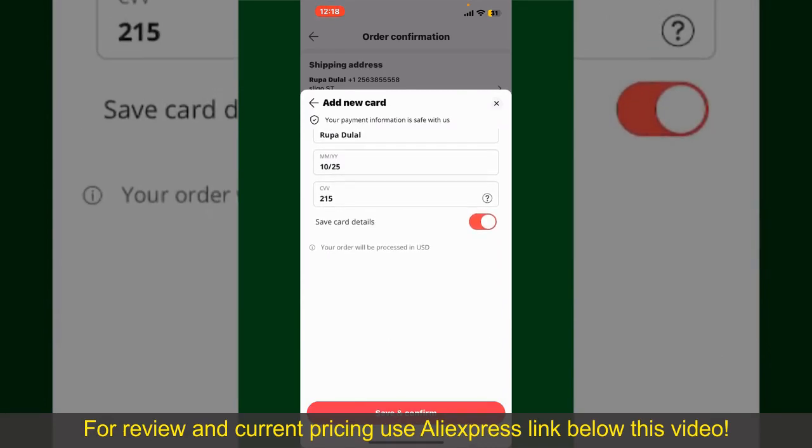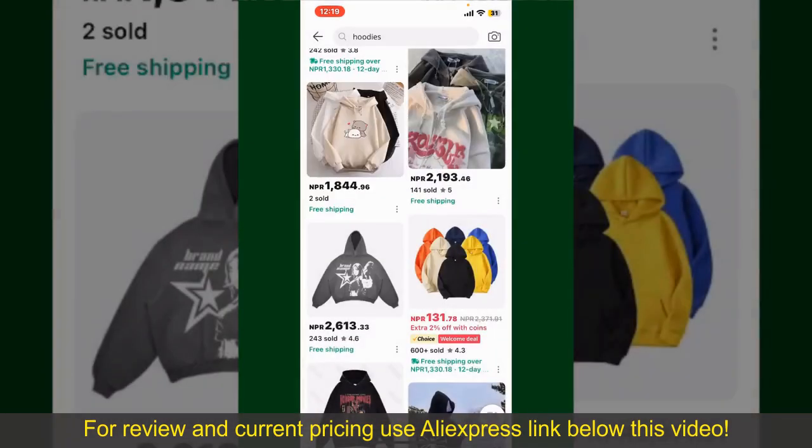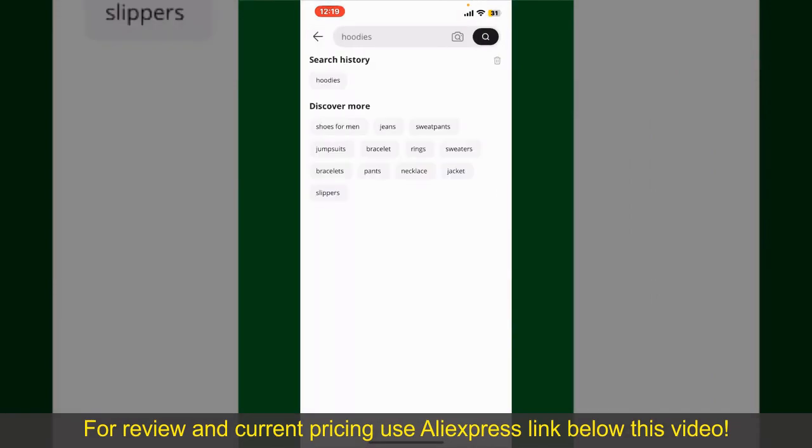After you do that, you'll be able to place your order and finalize your product. After successfully placing your order, you'll receive an order confirmation with a tracking number. You can use the number to track the status of your shipment. Depending upon the shipping method and your location, all you need to do now is to wait for the order to be delivered.